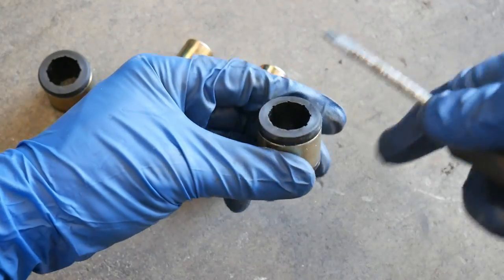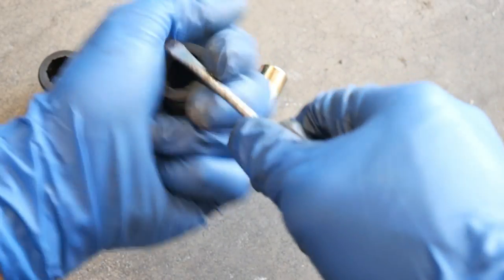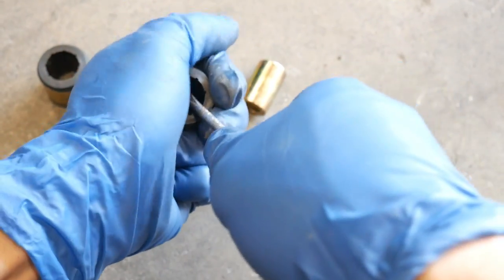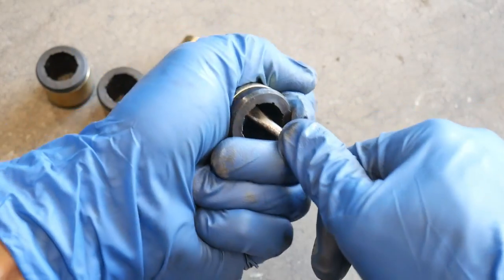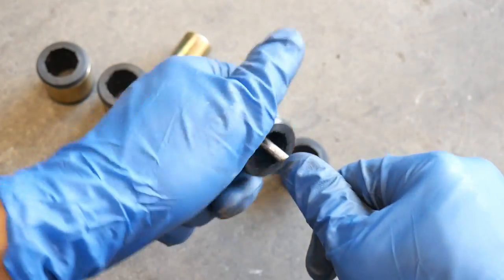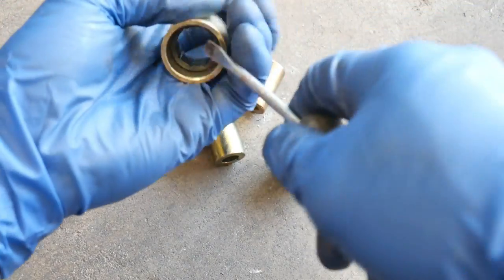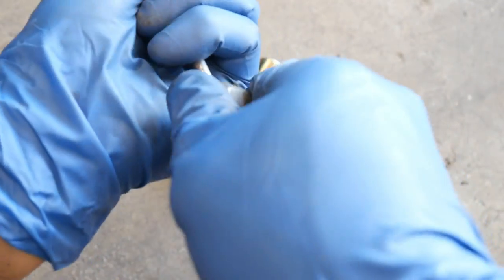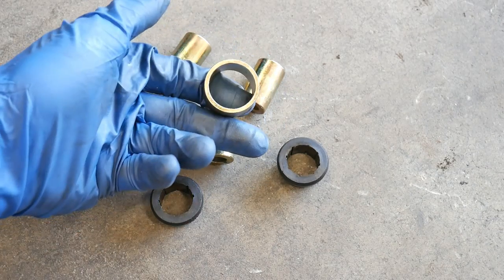Now what you need to do is take out the two bushings. Use a little flathead — there are two separate halves; get in the middle of it and pry it out, then the other side the same thing. Or you can push from here — yeah, that works. So you just need this metal cylinder, just like that.